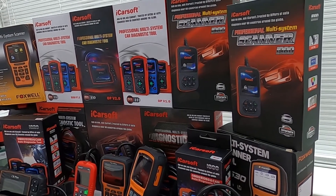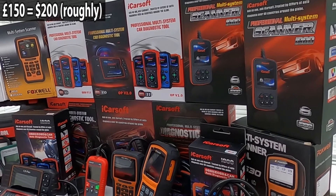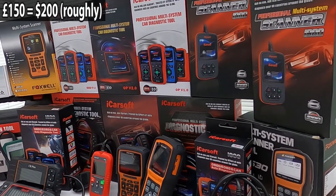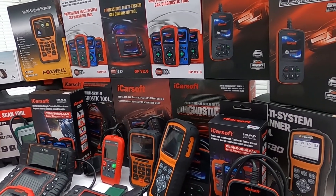As the title suggests, we're going to show you the top five diagnostic tools for your car under 150 pounds. We'll also show you some multi-vehicle tools, but these will generally come in over the 150 pounds budget.